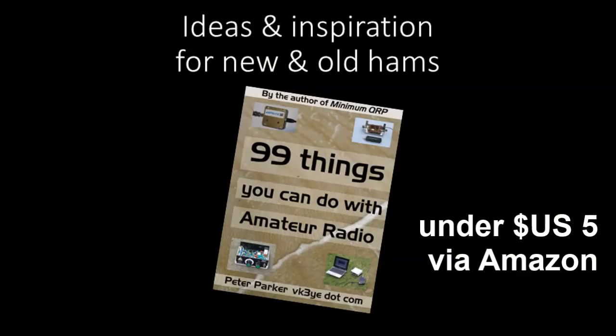99 Things You Can Do With Amateur Radio is an e-book available through Amazon. Why not order it now? Then, if there's a thing that appeals to you, you can think about the equipment you'll need and maybe put it on your Christmas wishlist. Thanks for watching, and I hope you'll enjoy the read. Now, back to some more 10 metres.